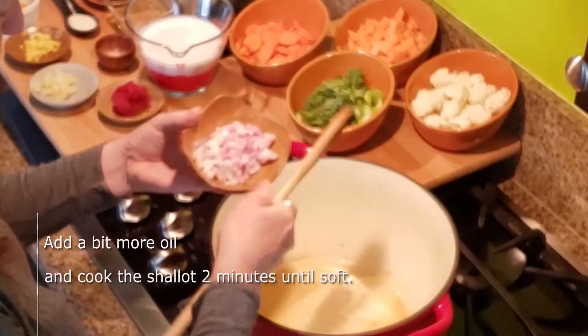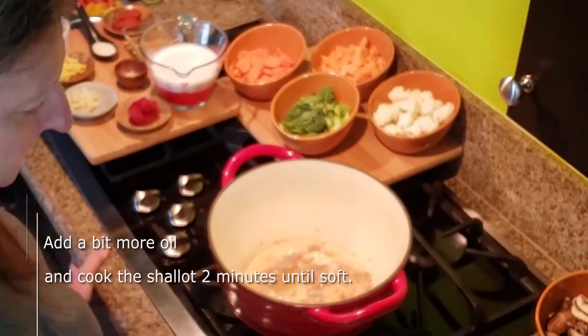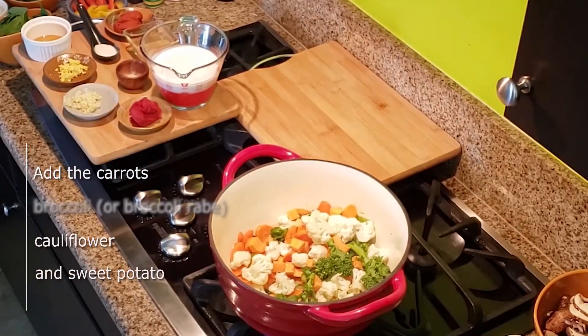Add a bit more oil and cook the shallots for two minutes until soft. Then add the carrots, broccoli or broccoli rabe, cauliflower, and sweet potato. Cook for three to four minutes, then put that aside on a plate.